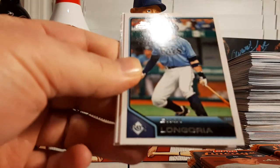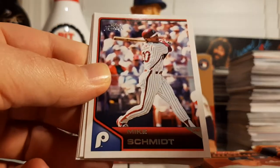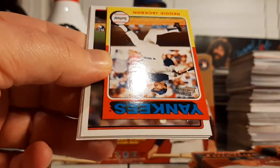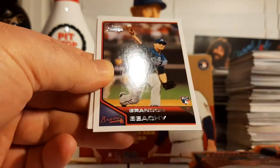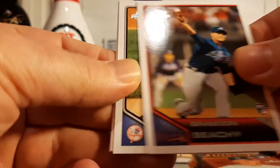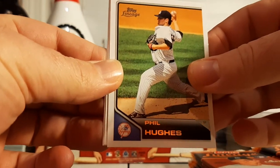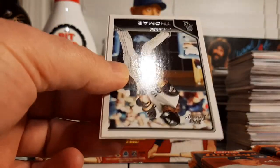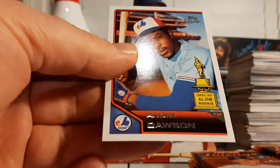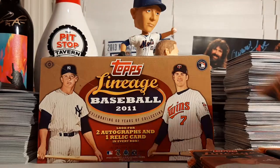Clay Buchholz, Evan Longoria, Reggie Jackson mini throwback insert, Brandon Beachy rookie, Phil Hughes — check out Phil's polls on YouTube — Frank Thomas the Big Hurt, and an Andre Dawson Topps All-Star Rookie Cup throwback.